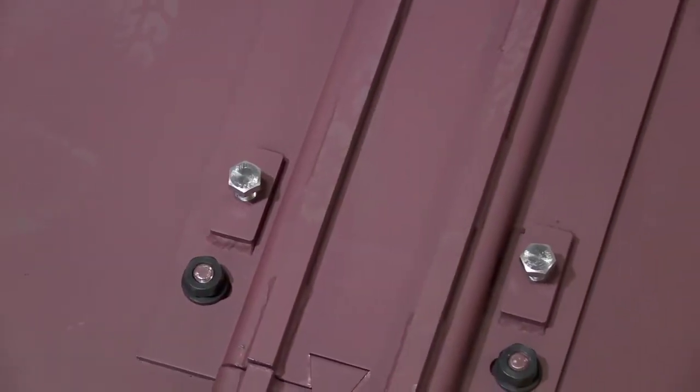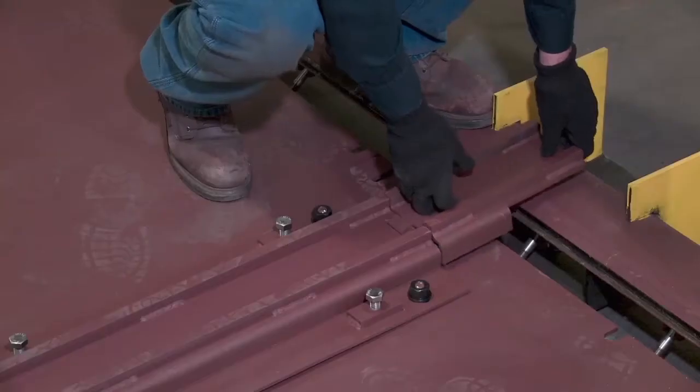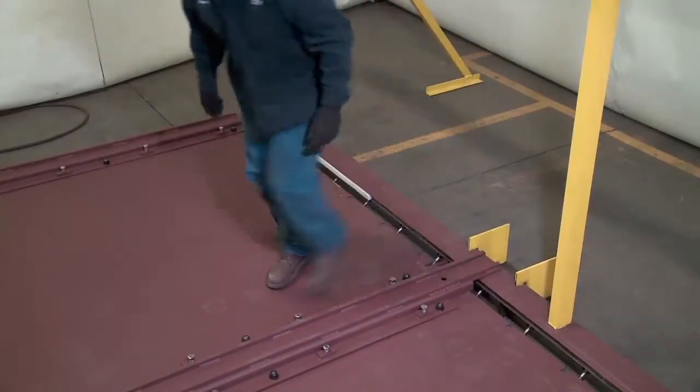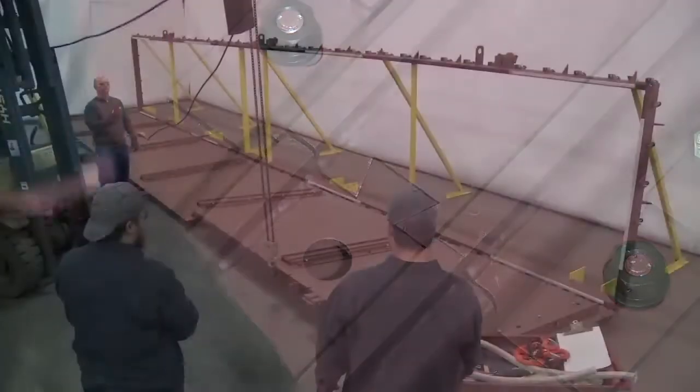Pre-installed alignment screws enable easy adjustments from left to right and up and down, resulting in precise alignment to the internal track. The bridge pieces that were stored on the front of the door now attach to the front and rear of each set of tracks and are held tight with a dovetail.